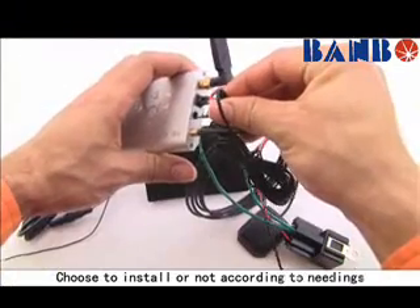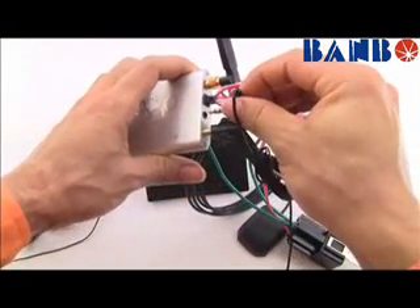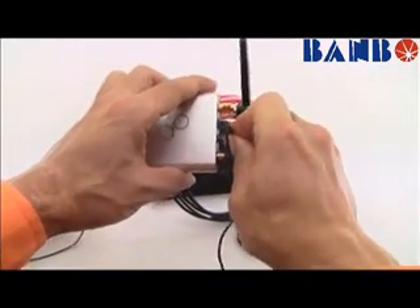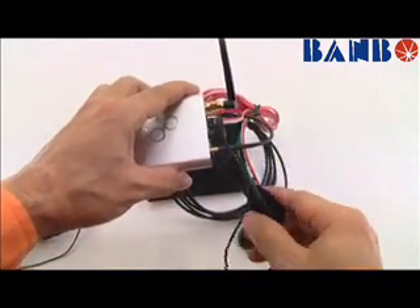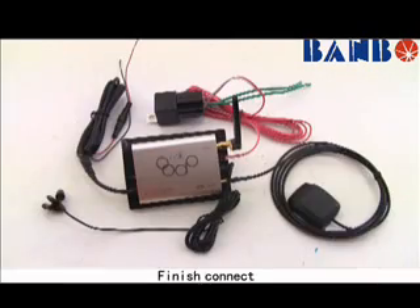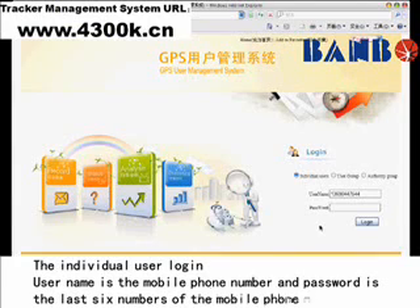Choose to install or not according to your needs. The password is the last six numbers of the mobile phone number.